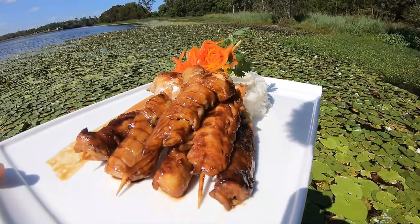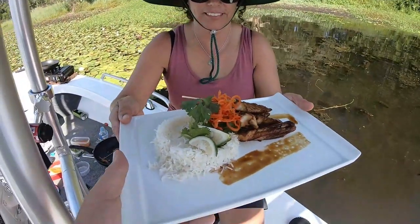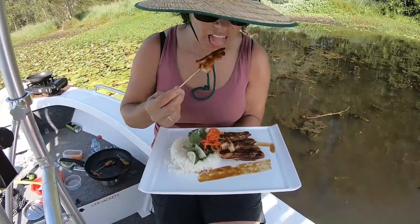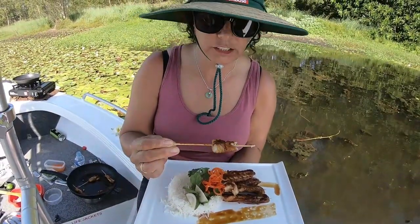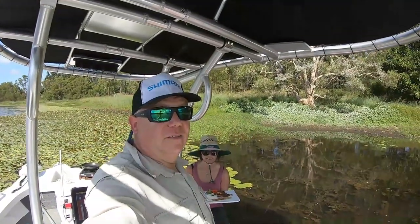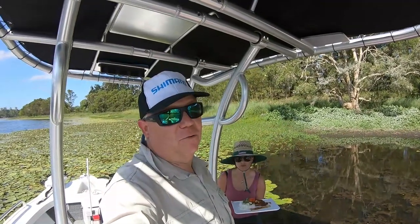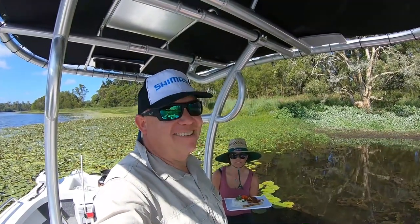Beautiful on a day like today. There we go, Danielle — beautiful teriyaki. Yum! It's so hot out here. That looks nice. Want to have a taste? Let's have a taste. That's really nice. Beautiful. Well guys, that's all we've got time for this week. Danielle's enjoying her flathead and I'll be having a little bit in a minute. We'll see you next week, every Friday here at The Hook and The Cook. Don't forget to comment and subscribe, give us a big thumbs up if you like this video, and we'll see you next week — hopefully somewhere on the water. Cheers guys, bye!